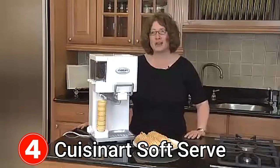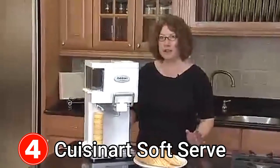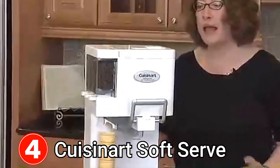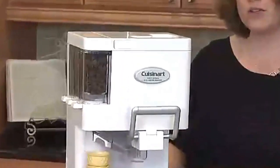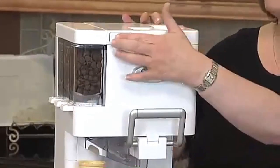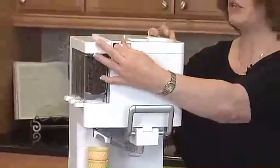This is the Cuisinart Soft Serve Ice Cream Maker. It's a lot of fun to use — great to do with your kids or with your nieces and nephews. It makes one and a half quarts of soft serve style ice cream, and you can even use a yogurt recipe in this. It's really easy to use.